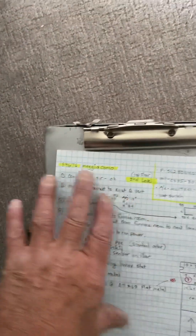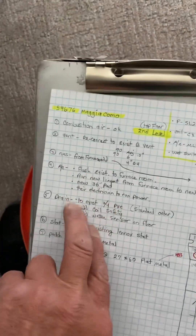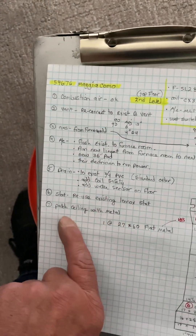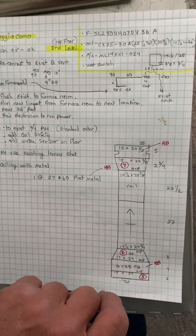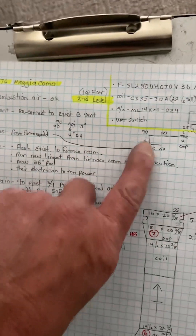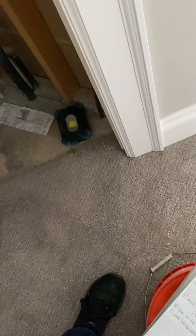Cut it to fit and bend your angles as needed. That's it.